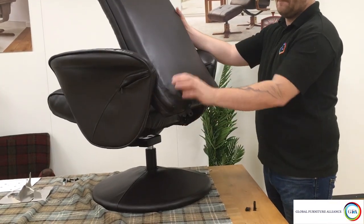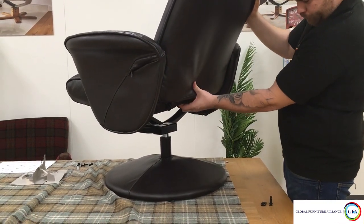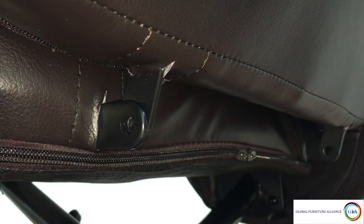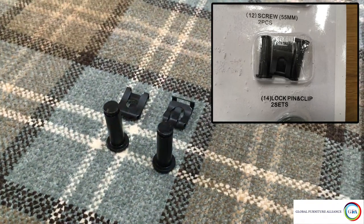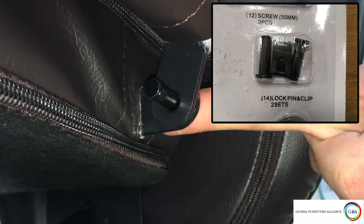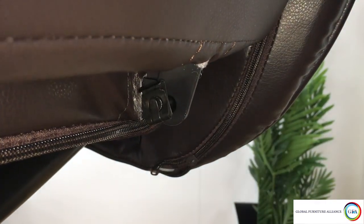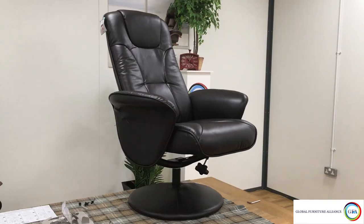Once this is done, lift the seat back up until it's in the upright seated position. You now want to connect the seat back to the seat pad — line up the prongs at the bottom of the seat back to sit in between the prongs coming at the back of the seat pad. Then grab bolt and clip 14 from the fixing pack, slide the bolt through both sets of prongs, and lock this in place by sliding the clip over the groove at the end of the bolt.